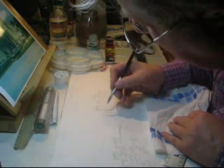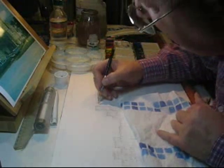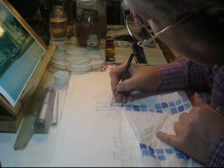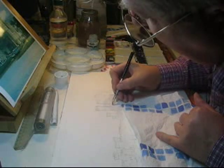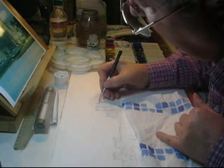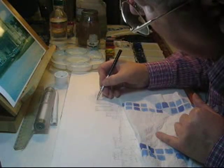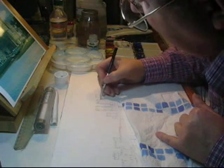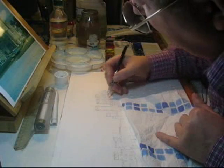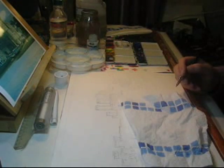Clean it up again and put a bit more masking fluid on. I'm one for getting it off as soon as possible — I don't leave it hanging around on the paper too long. As soon as I've done the sky, I'll whip it off. It can sometimes get very difficult to remove. Never put masking fluid on damp paper, because you can't get it off — it soaks into the paper. That's how you apply masking fluid.